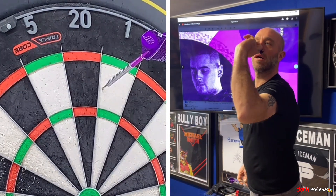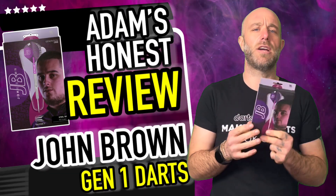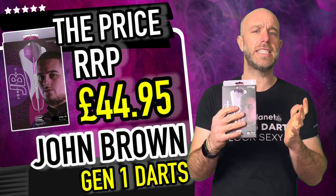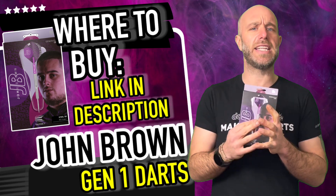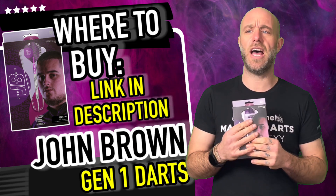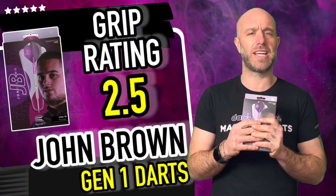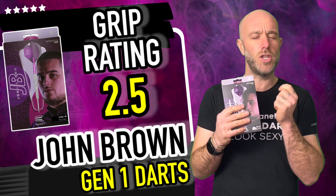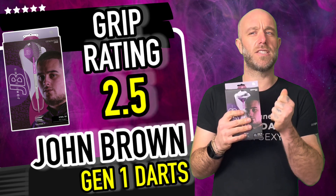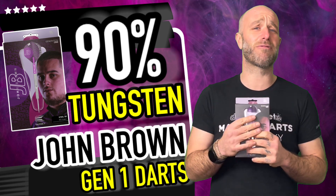Right, a quick summary on the JB darts — they retail for £44.95, so just under 45 quid. In today's market that's not actually a bad price for a newly launched, middle-of-the-range player dart. The grip — nice little bang-in-the-middle grip, really like that. It's not too aggressive, not smooth. It's not as grippy as you might think, so for that reason we'll give it 2.5 — bang in the middle.